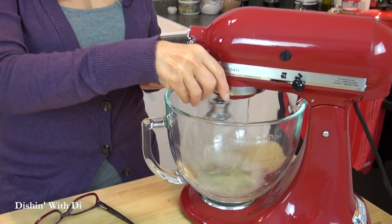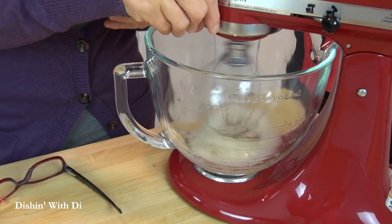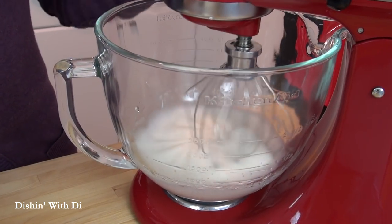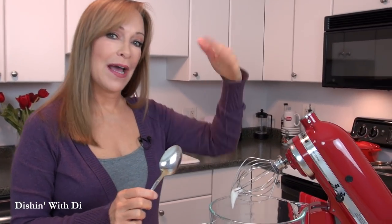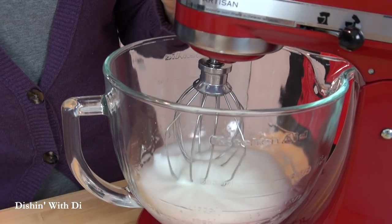Once they foam up, take some salt and add that to the mix. This is going to help the egg whites to stabilize. Now beat it a little bit longer until you form soft peaks and then we'll start adding in some sugar. My egg whites have come to soft peaks — it's kind of foamy looking, and when you lift it up the egg white kind of just flops over. So you can see that in the bowl.